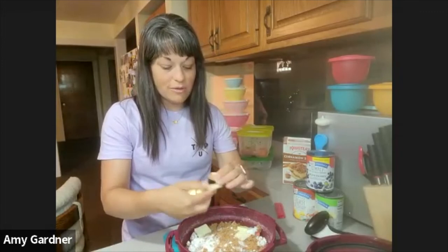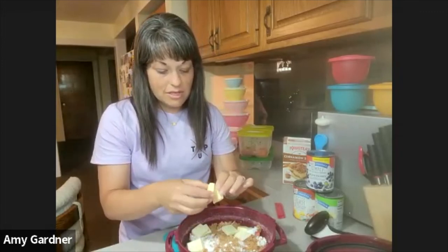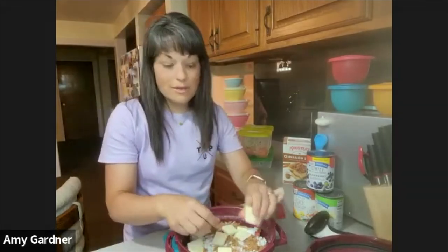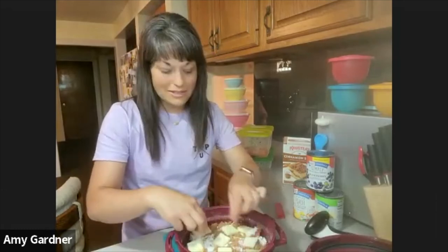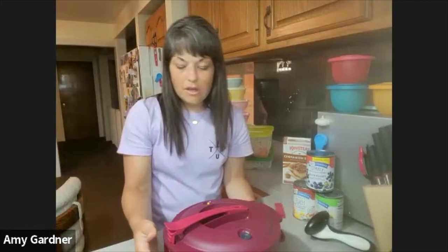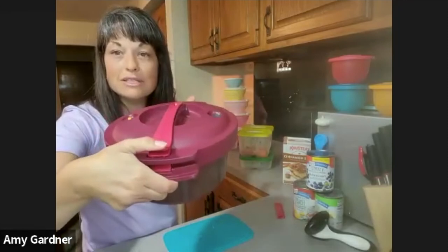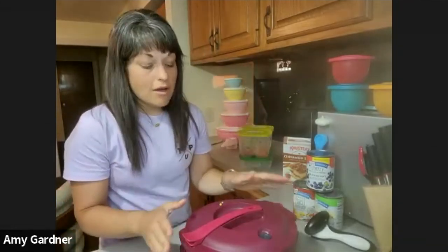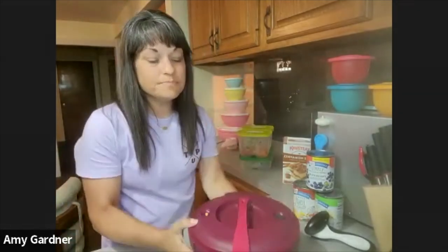This goes in the microwave for just 15 minutes and it'll be done. You can top it off with homemade whipped cream — come to Thursday's team meeting to see how to make that — or top it off with ice cream, which is always delicious. To close the pressure cooker, line up the arrows on the lid and push down the block mechanism, then put it on high for 15 minutes.